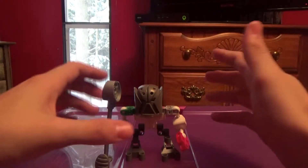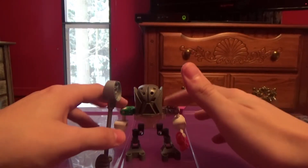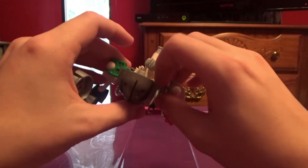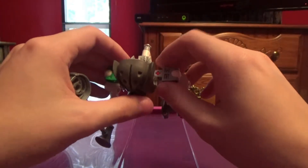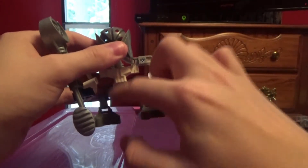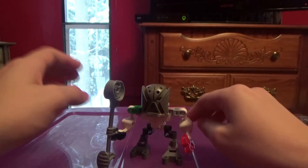I just grabbed random hand sockets and pins. These are supposed to be black, and the hands are supposed to be dark gray and not light gray — but like his mask, feet, and legs.